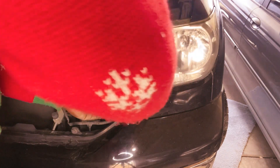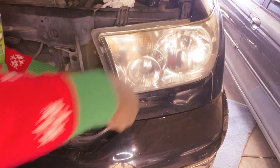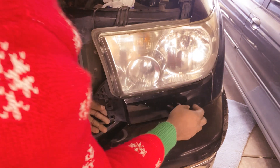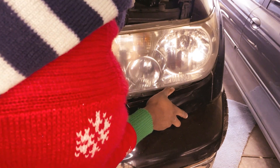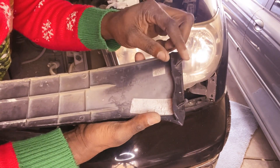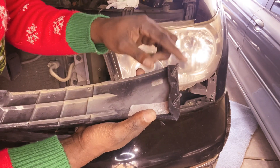If you have a pry tool like this it would be great to remove these tabs here — put it behind here and pry it, pop it out like that. Take this piece out. You can just use a screwdriver and pry this corner here. These two things are what hold it in the corner there.